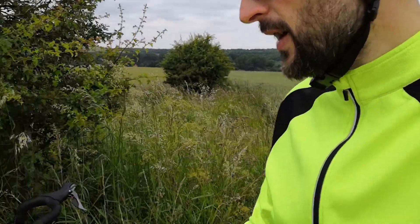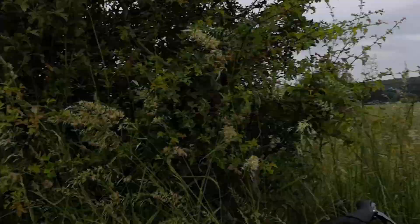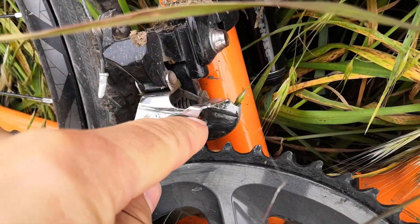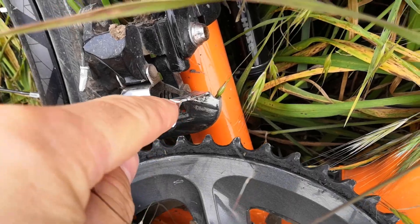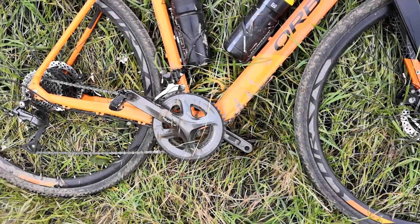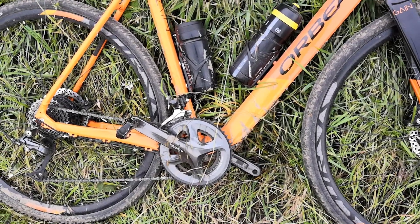Now I have had a few issues with the bike. One of them was the front derailleur — it broke after only about a month of having it. That was replaced on warranty. Maybe it was just a defective part, who knows.